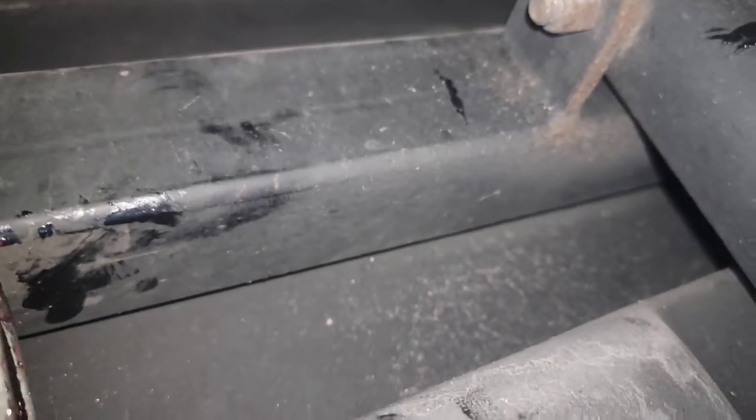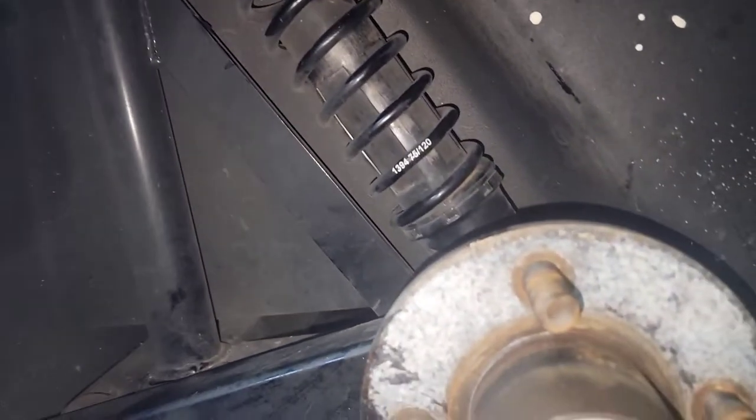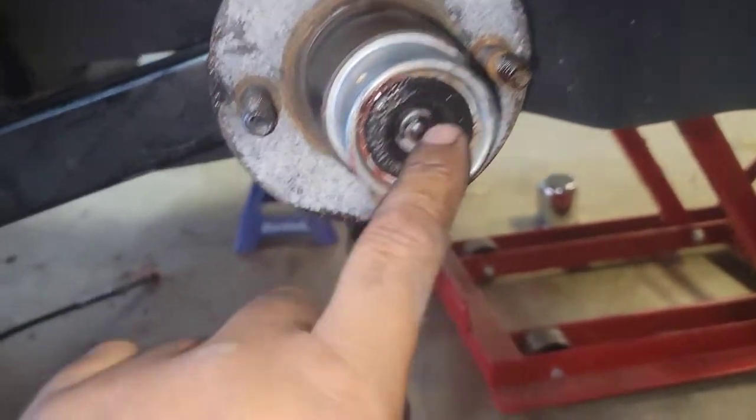Everything looks good on this side — let's take the other side. All right, so we greased them all up. Checking out my coil over shocks — I've had this design that Hannigan's been using for quite a while. California Side Cars has gotten away from the air ride and went to a coil over shock. I'm pretty happy with mine — it is adjustable right here, got like three different settings. They put it on setting two from the factory and that's what's worked for me and that is where I'm going to leave it. Grease this one right here and then one on the bottom — inspected and we are good to go. Let's put the wheel back on.